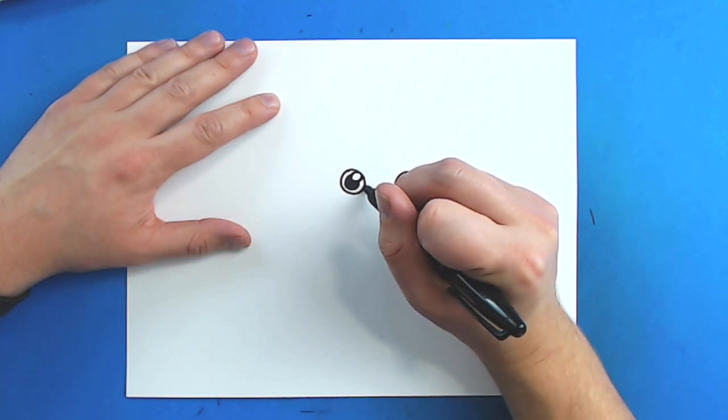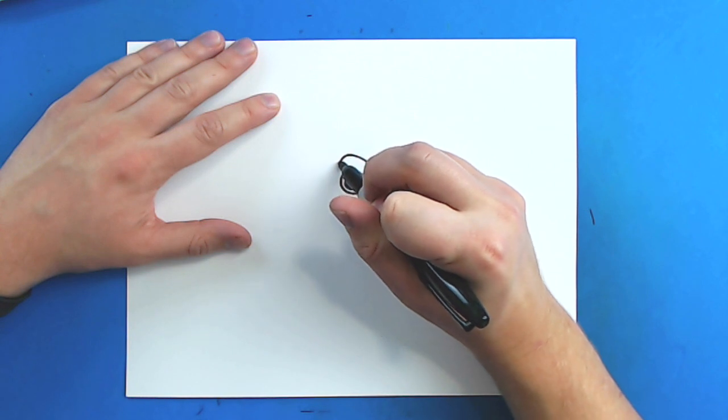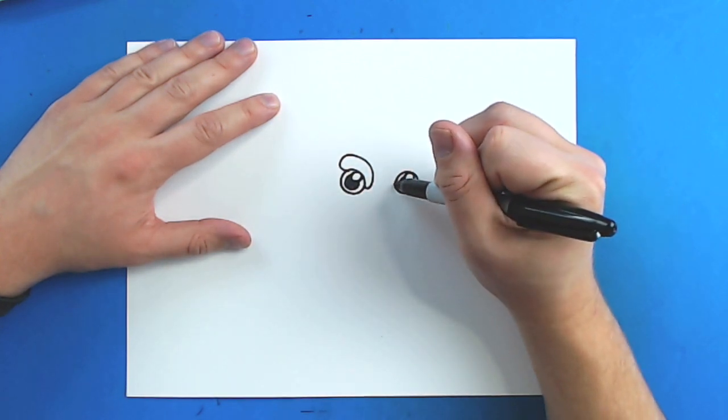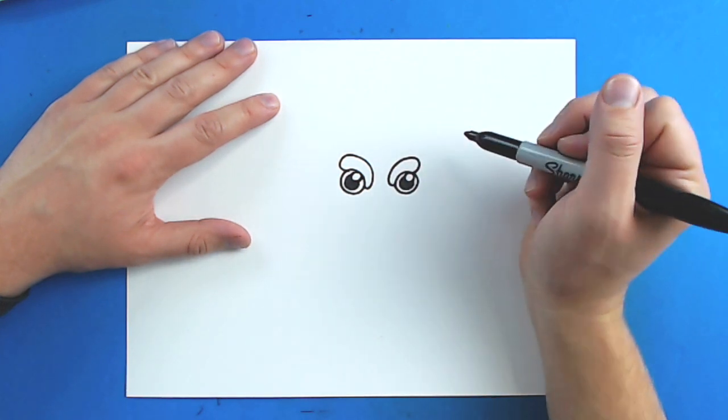Now, starting right here, I'm going to draw a line that just kind of goes down, and then it's just going to curl around like this for an eyebrow. And then I'm going to start right here and do the same thing — just kind of curl around for a little eyebrow.